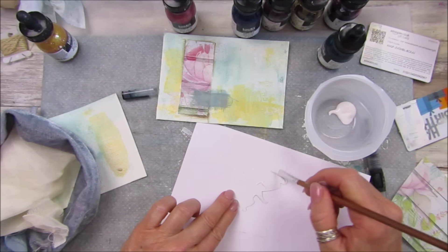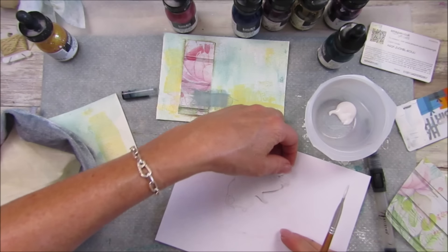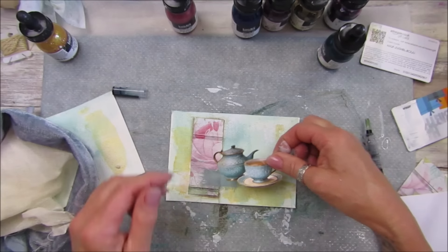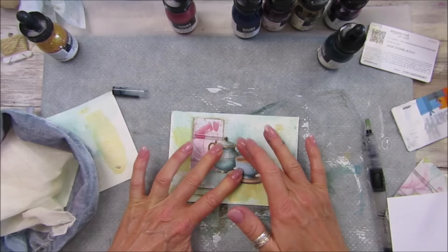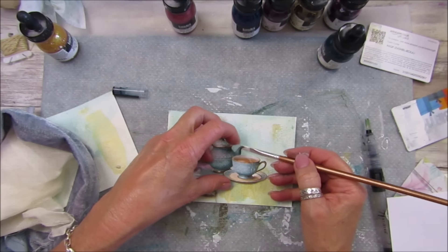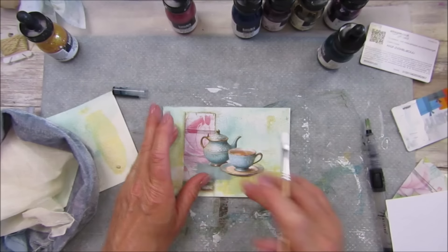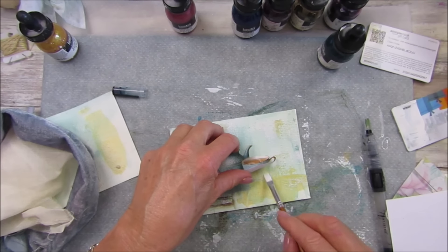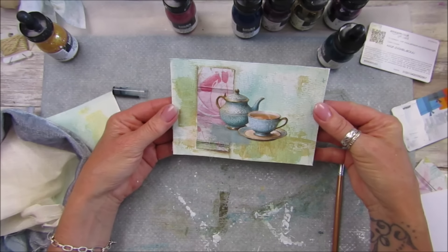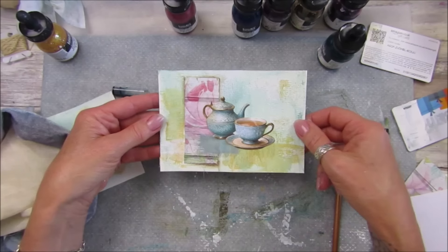Teapot and teacup. If you don't like mixed media bits or anything like that - getting glue and inks and stuff - you can always just colour it with watercolour paints or watercolour pencils. Anything to colour the background, just stick the fussy cuts down. I'm not quite sure there's quite enough glue on the little spout there. I'm going to leave that and come back to see if I need to add anything else. I think I'll sew around that and maybe pop a little word or something on there as well.